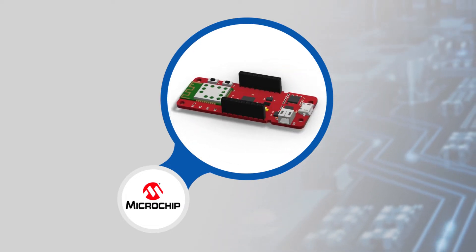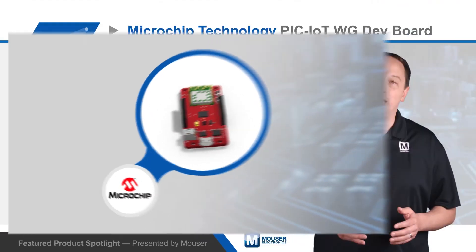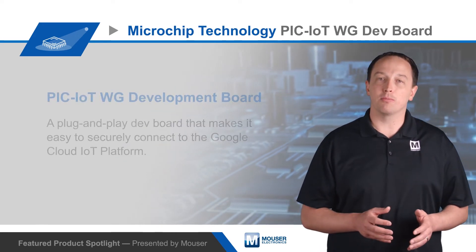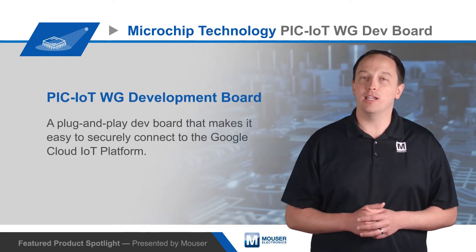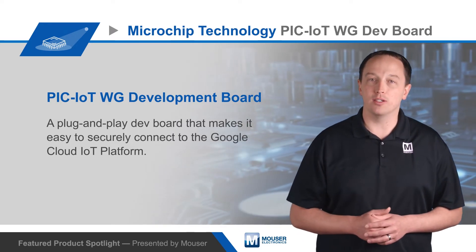It's based on the PIC24FJ256 MCU, which offers extensive analog integration and Microchip's extreme low-power technology. Wireless connectivity is provided with the AT-WINC1510 Smart Connect IoT module, which is specifically optimized for low-power IoT applications.